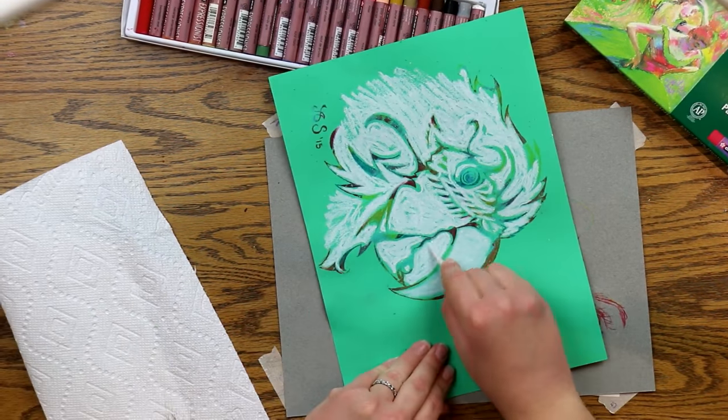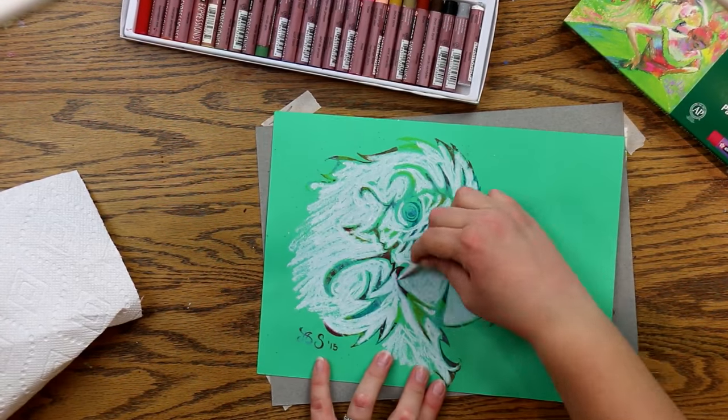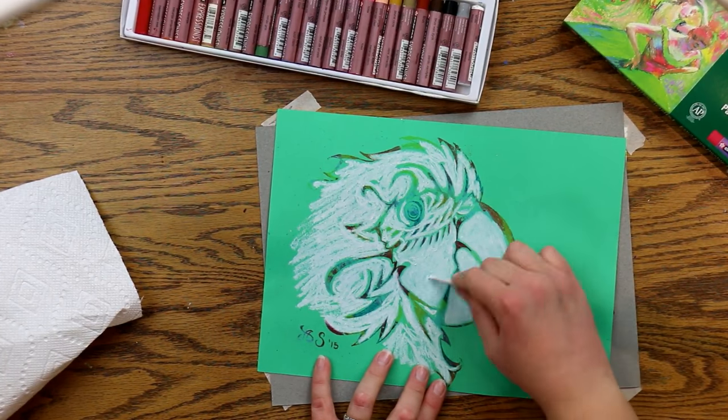I'm going to blend, smudge, and smear it with my blending stick. You can leave it just like that if you want — it's totally a preference thing.